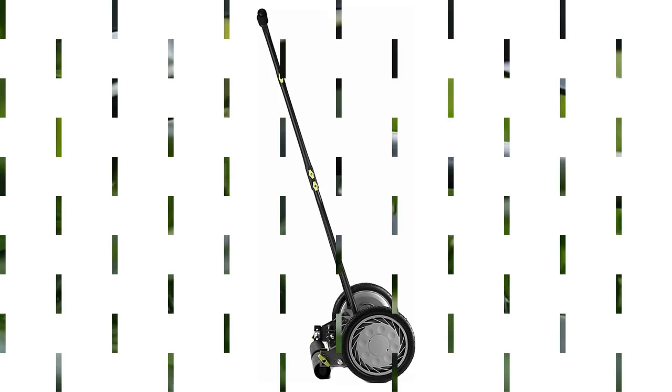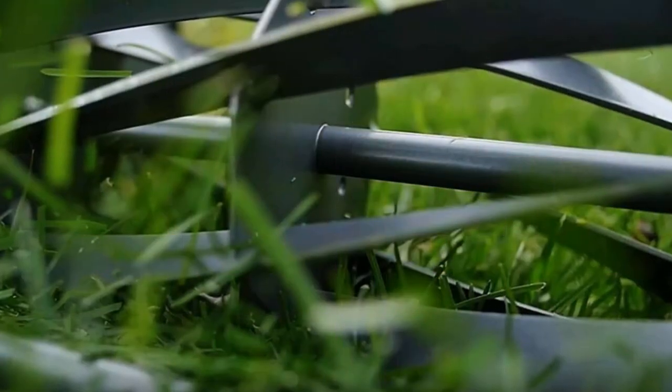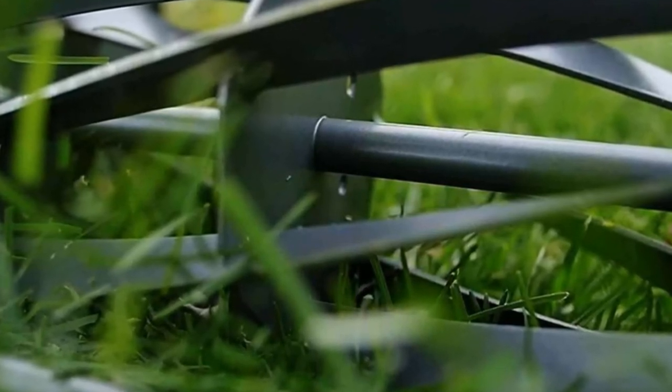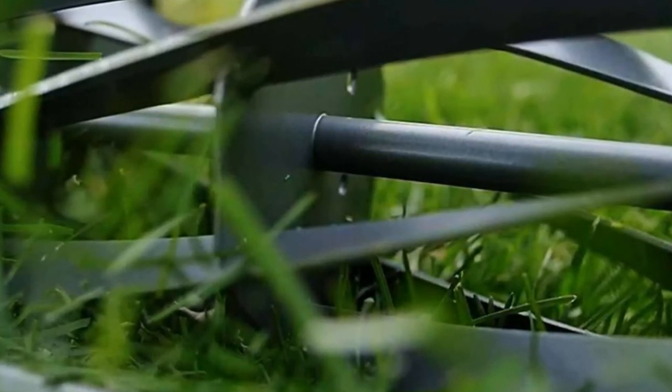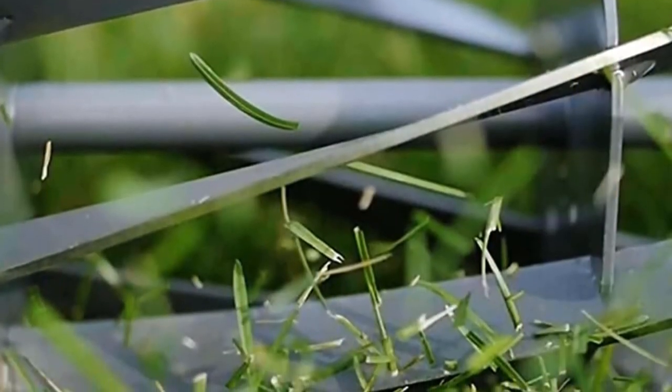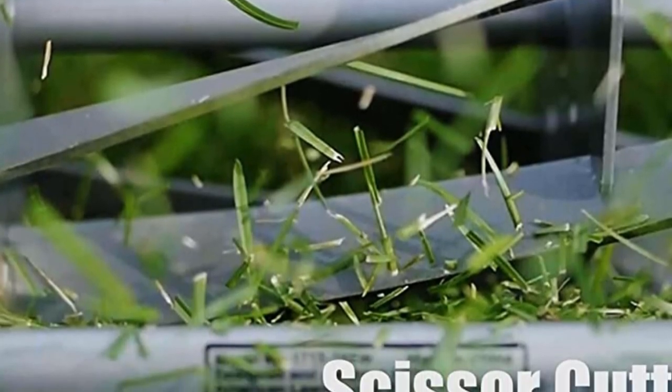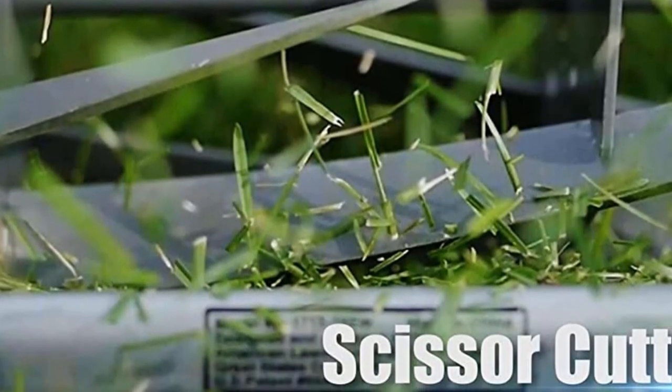You can cover large areas in one single sweep without having to run the mower multiple times. Blade quality is also quite nice at this price point, so grab this while you can. Be sure to check the links in the description below. That's all for this review — feel free to share your feedback.